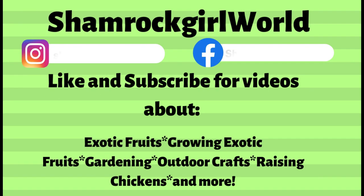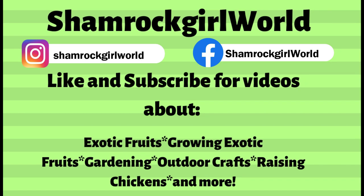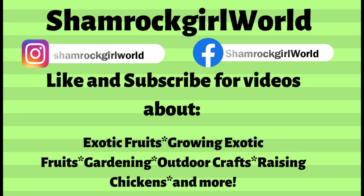You can also follow my Instagram and Facebook pages for more fruit tree updates and the occasional Irish music and dance.